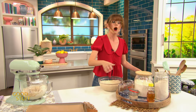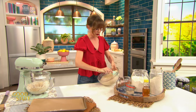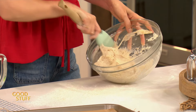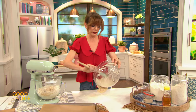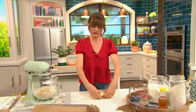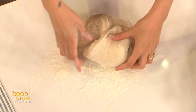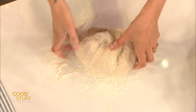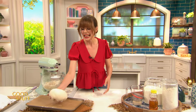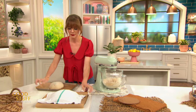Turn this dough out onto a well-floured surface — this is a wetter dough, so give a good amount of flour down. Do you see how stretchy this is? All those little bubbles in the bottom of the bowl — that's the yeast making bubbles, caught in that beautiful gluten web. To shape the dough, grab one side and stretch and fold it into the center. Give it a turn, stretch and fold, again and again. Then flip it over and you've got a perfect little round loaf. Transfer this onto a parchment-lined baking sheet, cover with a little towel, and let it rise for about 30 minutes.